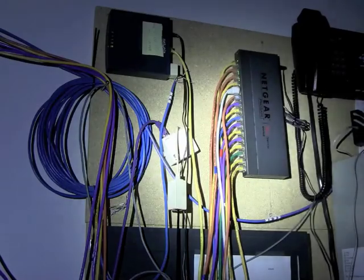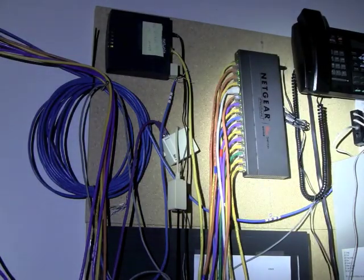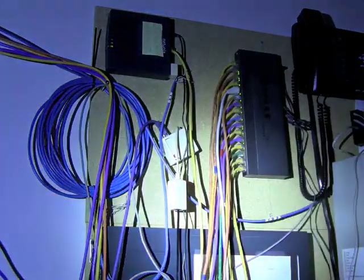Using the Neutral White LED, you can see that the colored wires appear more true to natural light than with the Cool White LED.